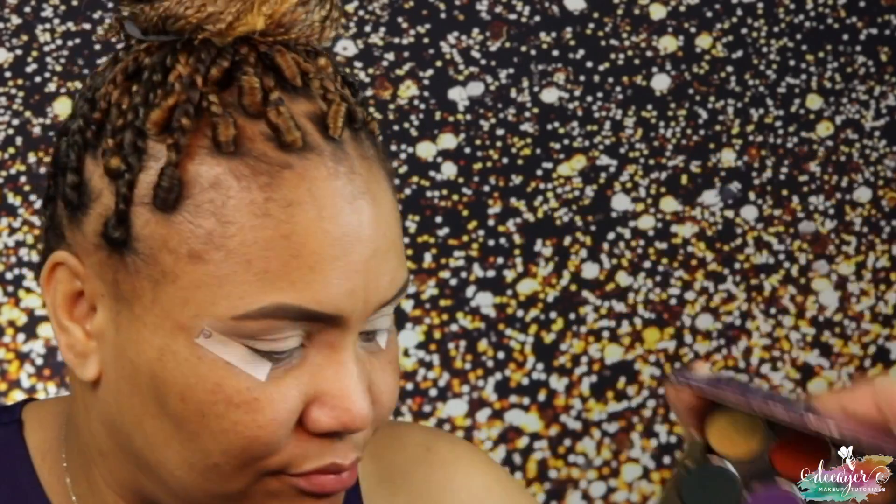I actually just got this palette — been trying to get it for a while. This little palette is $39, so I was like, do I want to get this? It's not a lot going on. It looks like it's all shimmers — no matte shades — so I want to put a base down first.